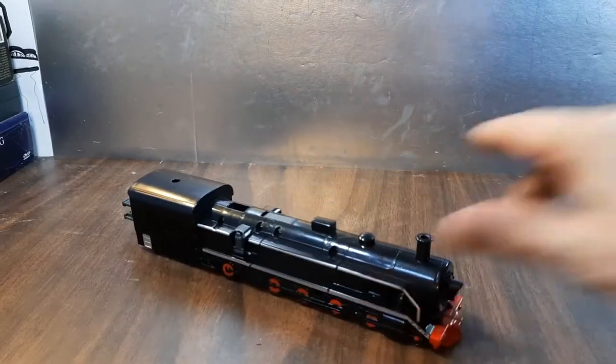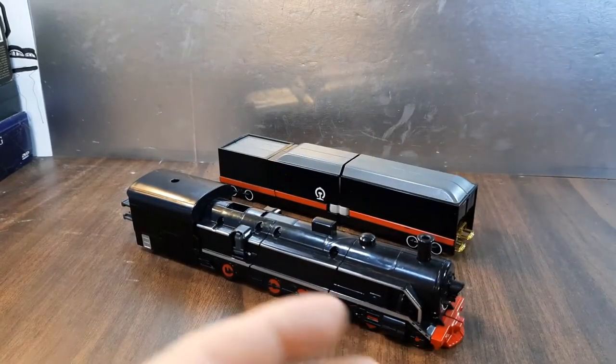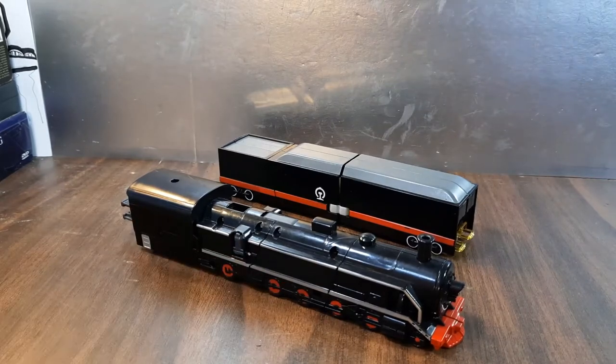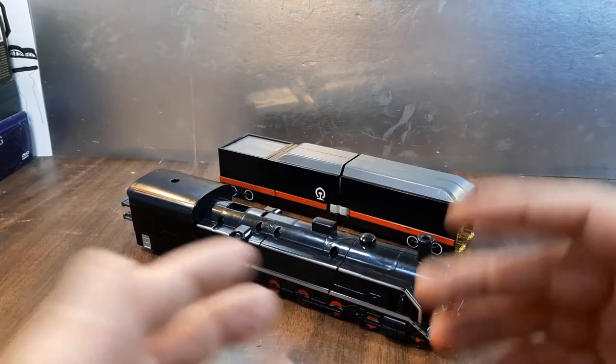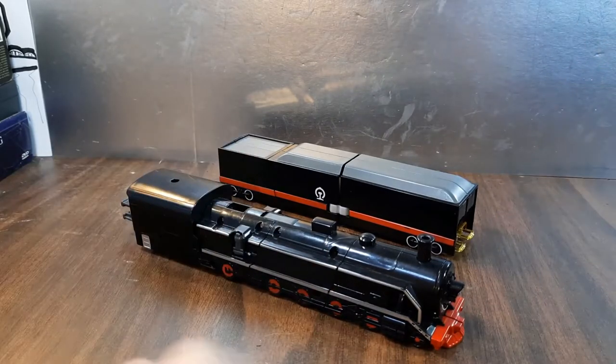Hey all, and welcome to Ninja Build Reviews. Today we're going to be taking a look at the China Railways LDCX Lingdong FD train and train set. It's pretty cool indeed. I love train bots, so this is really cool to me.